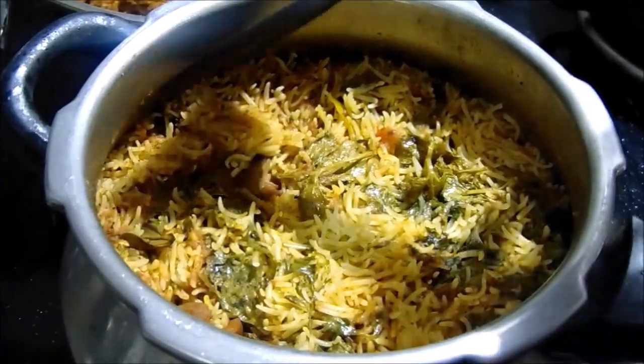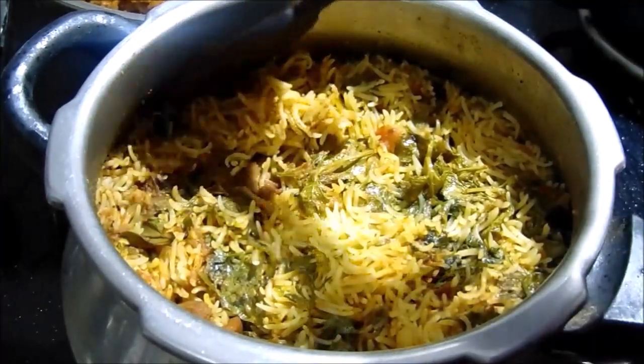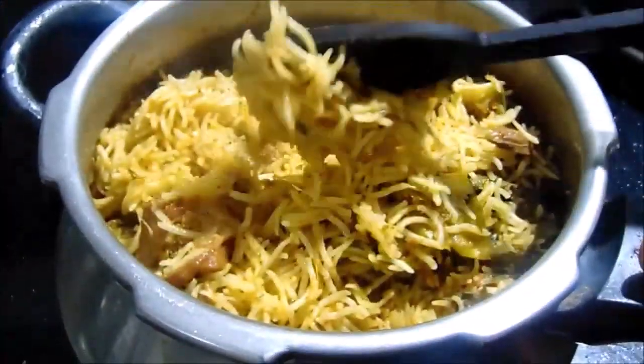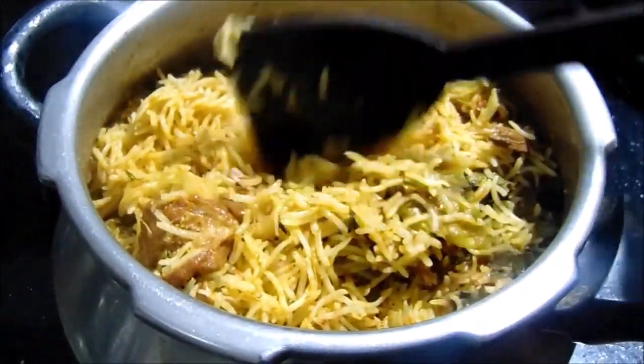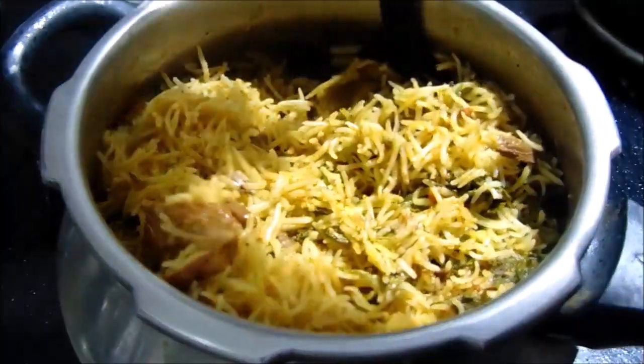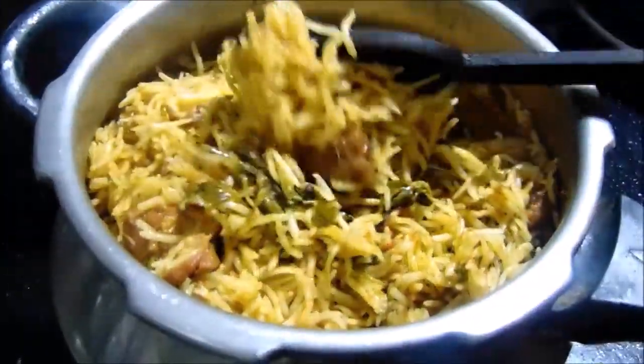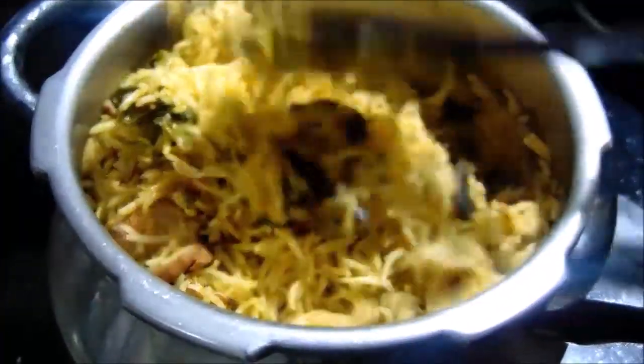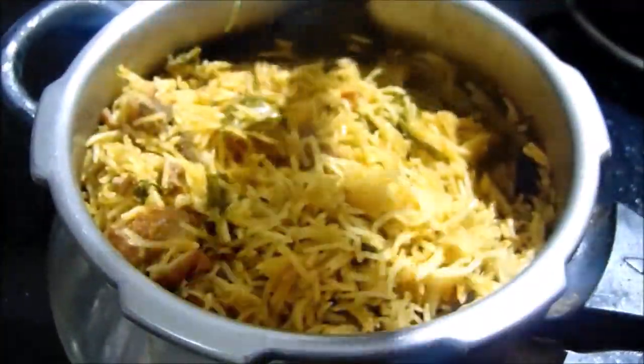Now I am going to start the rice. I am going to take the rice and charge the rice. We let the rice sit a bit in the same place.